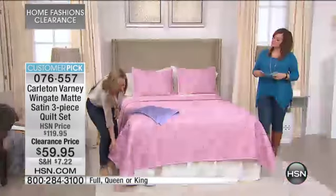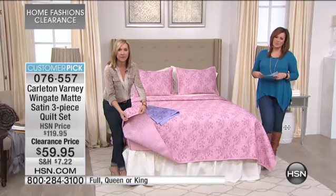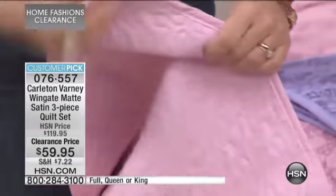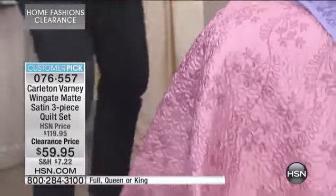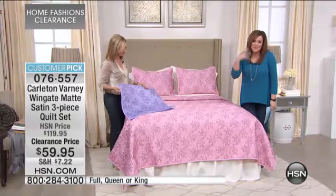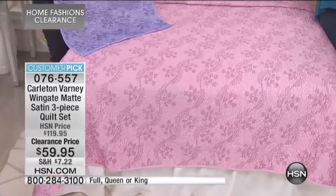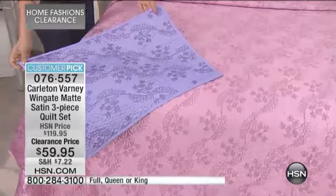It's nicely sized and has piping all the way around, which brings that solid element into it — you see that on the shams as well. Just a really nice weight, a nice texture, and beautiful color. We're all dealing with these winter dreary gray days, so it's time to bring a little spring — a little pop of color that's going to be cheerful and happy.